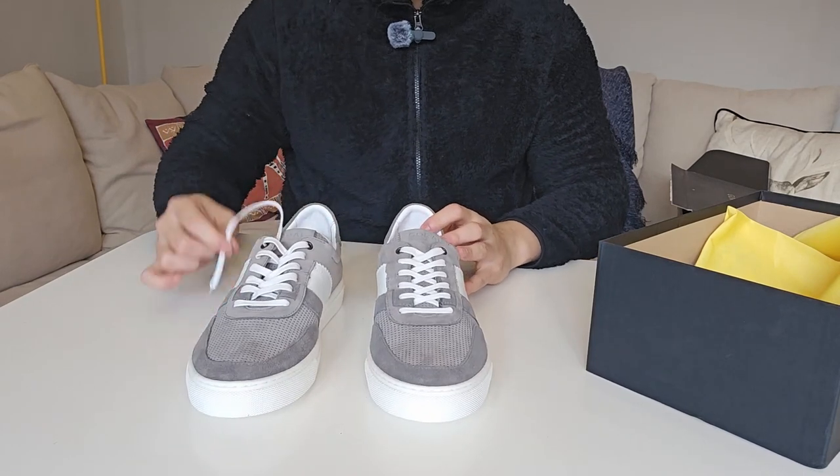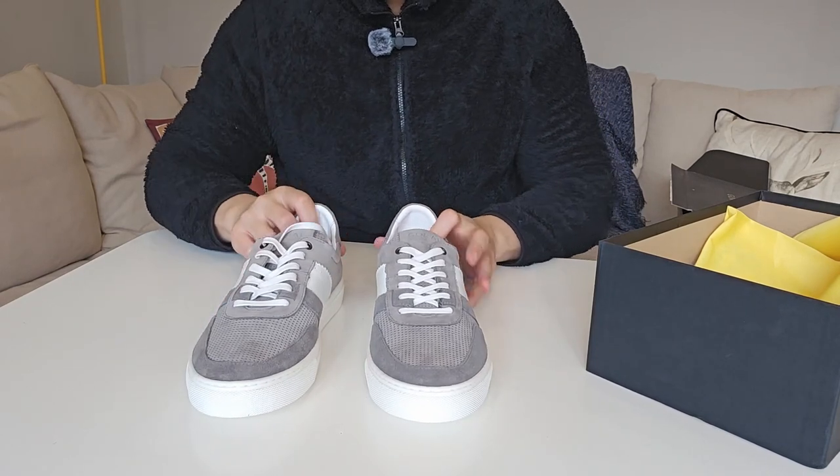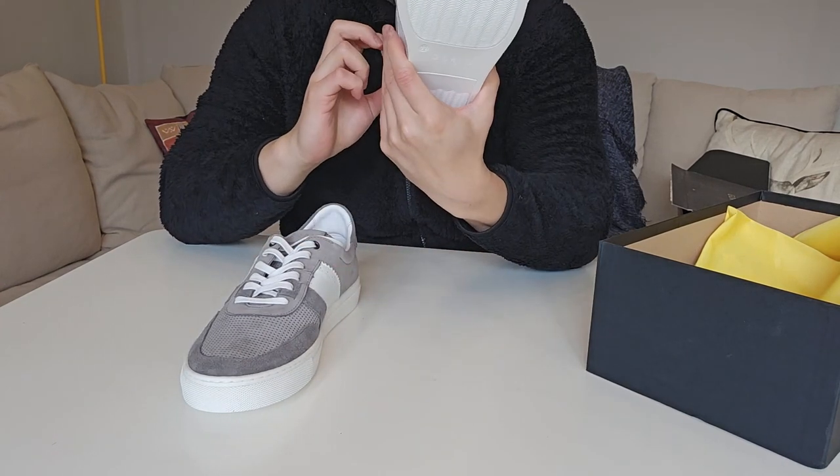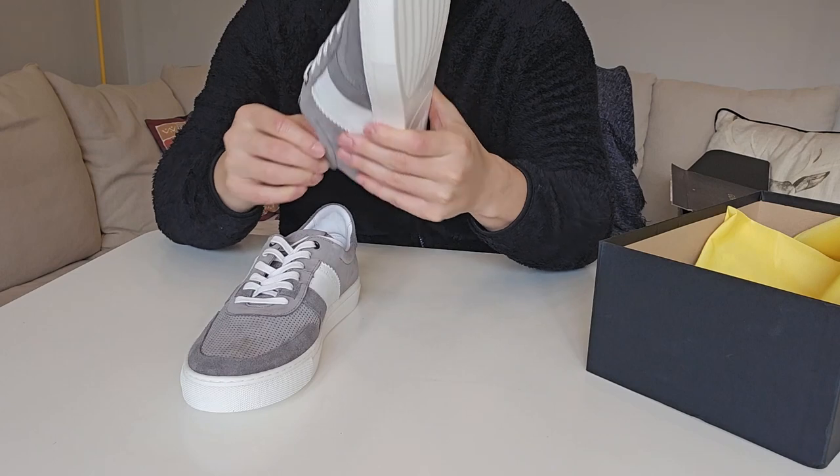So these are the pair of trainers I received in the mystery box. The size is UK11 — I ordered UK11, and it's written on the shoe, though it took me a moment to spot it.